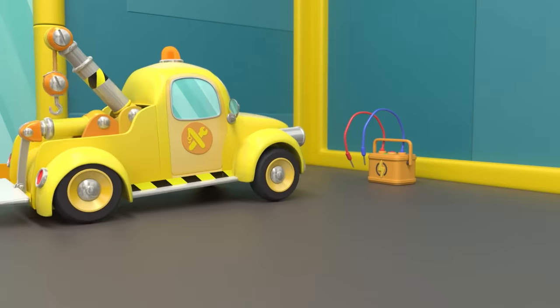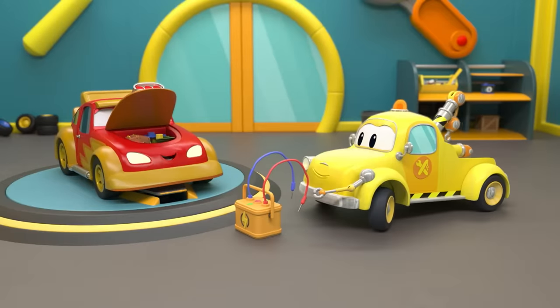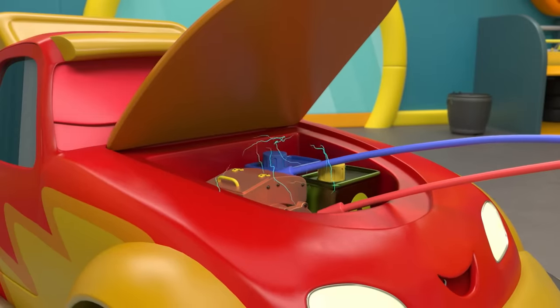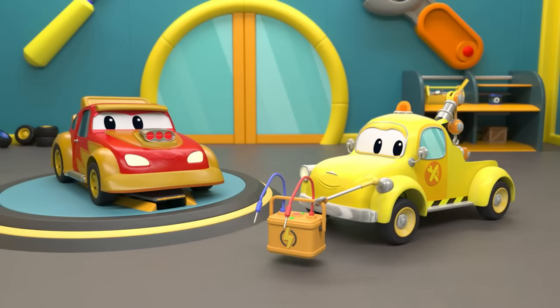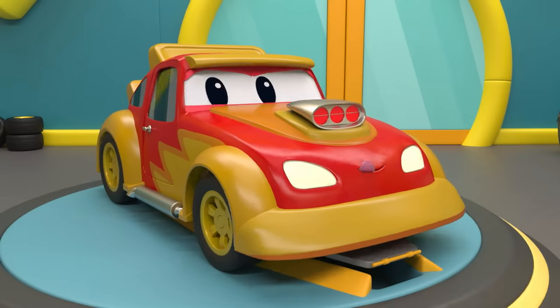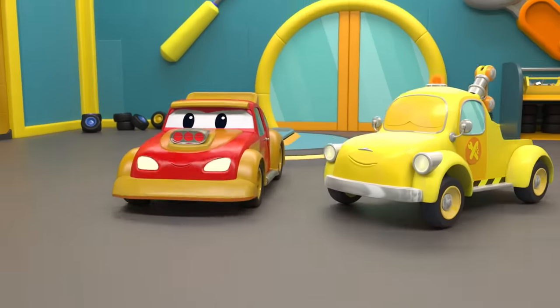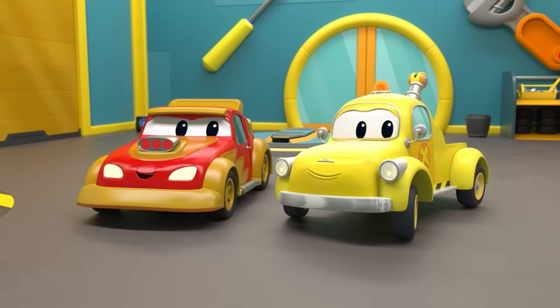Okay, Jerry, let's hear your engine roaring. Ha-ha-ha! Looks like Jerry's ready for the race.